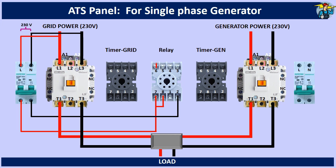Terminals 7 and 8 of the grid side timer are connected with terminal 6 of the relay, and terminal 2 is connected to the neutral line.